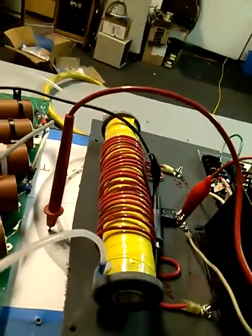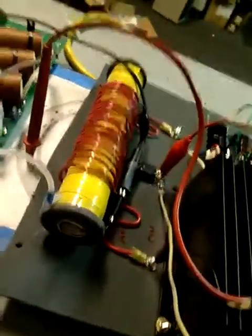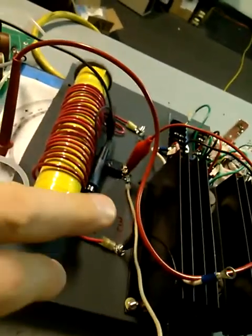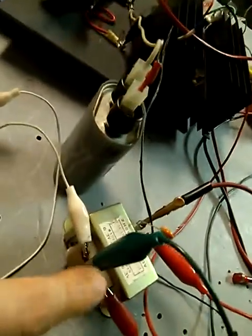We've got a center tap, trying to prove the Donald Smith technology. If you ground the center tap like Donald Smith said to do, it shorts out the secondary and doesn't work. But if you just grab one wire, you can light a neon light with it going to ground. In this case we're taking one tap off and going over to a 60-cycle transformer.